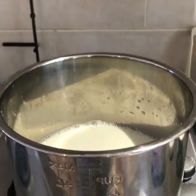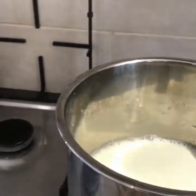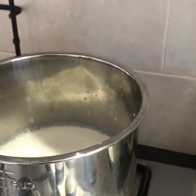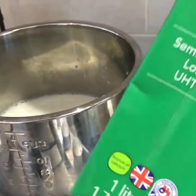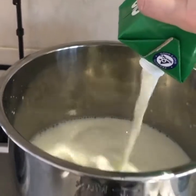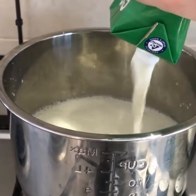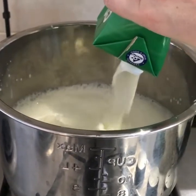Hello, I thought I'd do a quick video of how to make yoghurt in the Instant Pot. In the pot I've already got one litre of UHT and I'm going to throw in another one. I've got it just on the hob on very low because I warm it through just to give it a helping hand before I put it in the Instant Pot.